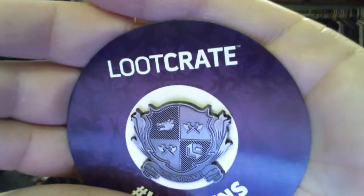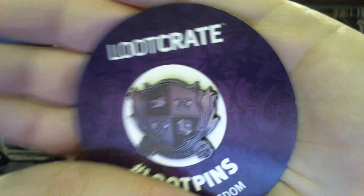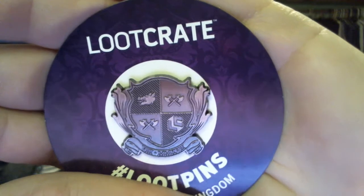We have a pin. I have no idea what this is from — literally no idea. But it's got the Loot Crate symbol, two crossed axes twice, and what looks to be a boar's head on a shield, kind of like a family crest type thing. It's kind of cool looking, but like I said, I don't know that I'd reuse it for anything.